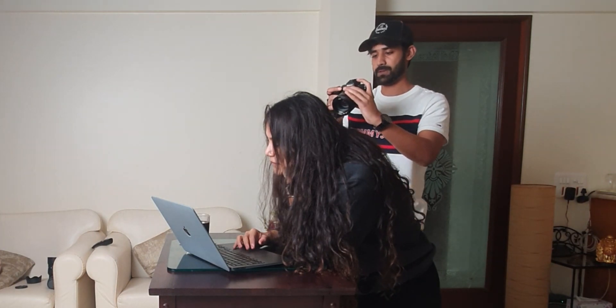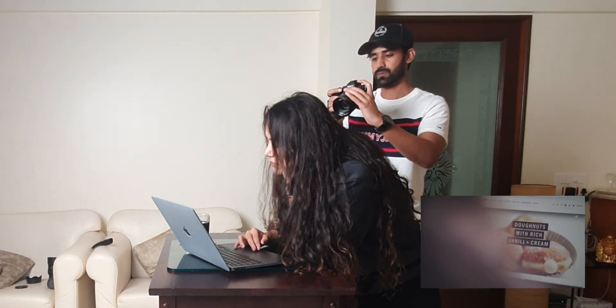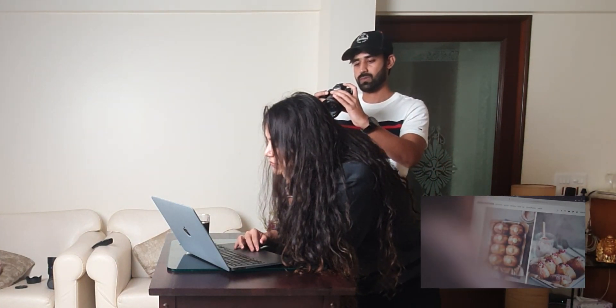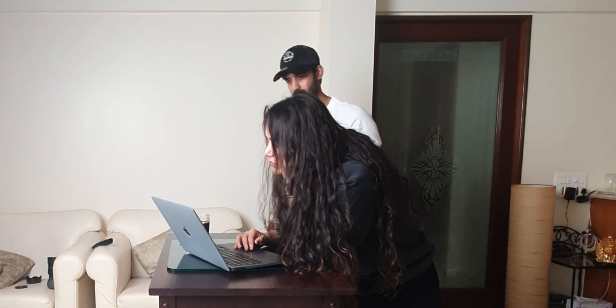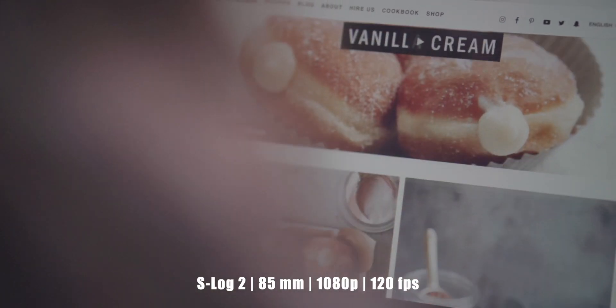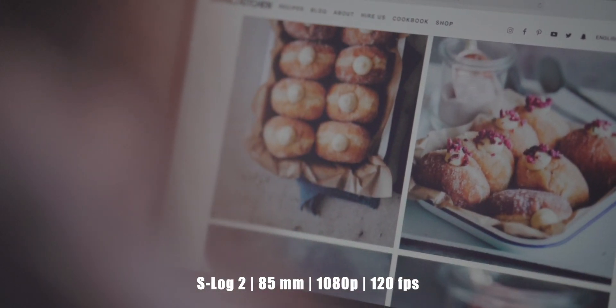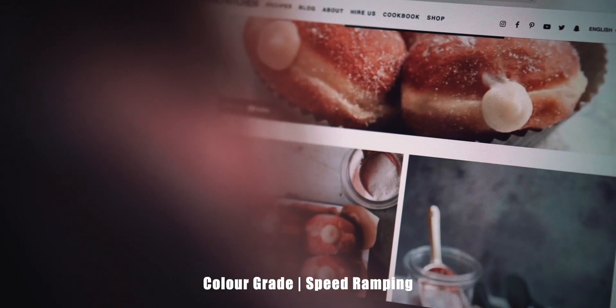Moving forward, I wanted to take an over-the-shoulder shot showing Charvy reading about a donut recipe, for which I used my Zeiss Batis 85mm to really draw viewers' attention onto the laptop's screen. This is the shot I got, and here's the final shot.